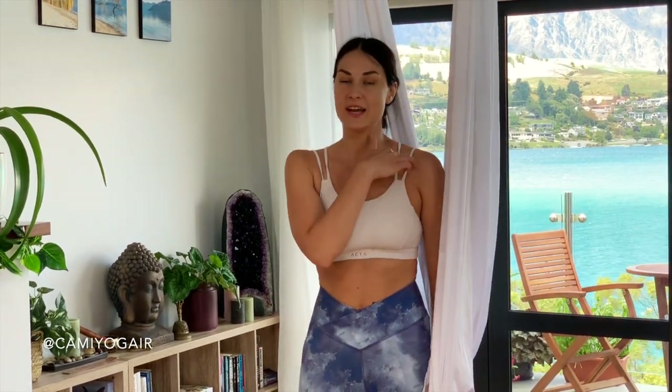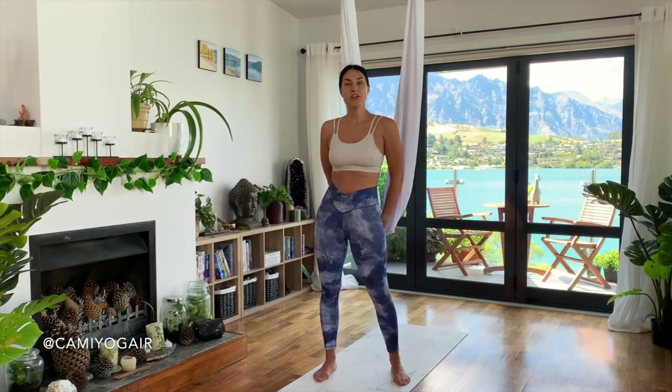My dearest aerial yogi, in today's class we're going to cover the neck area and shoulder line, since I received some requests to make a class for the neck. Sometimes we may be hunched up during work or stressed out, and that creates tension and pressure in that area. So let's start the class.